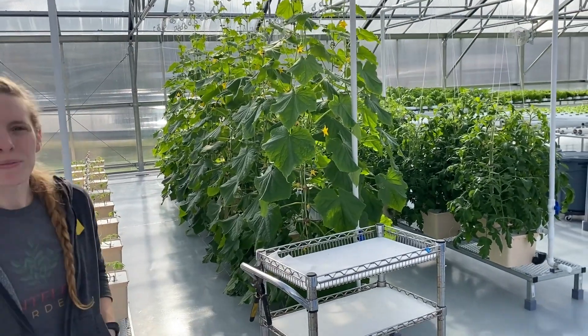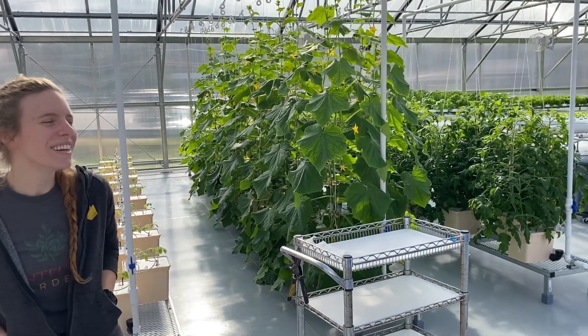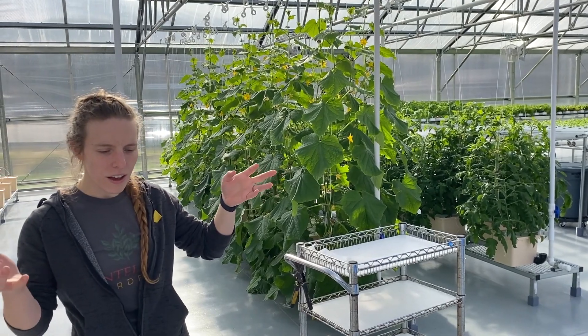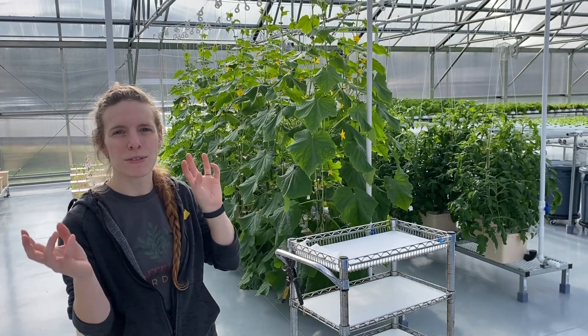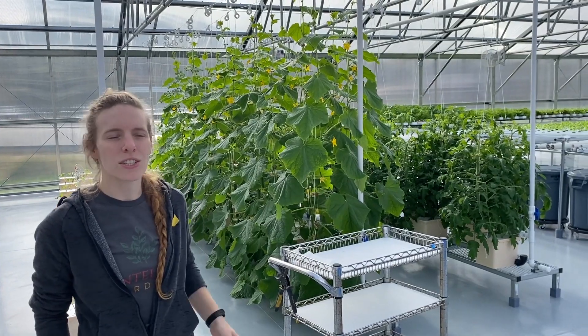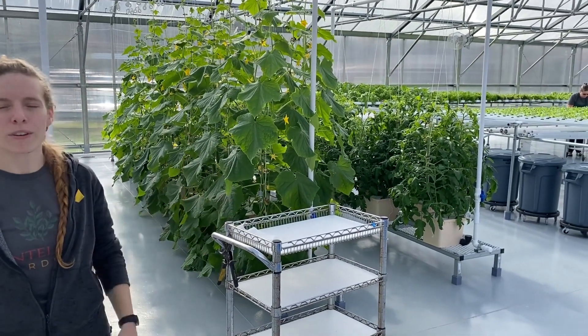So what exactly is hydroponic gardening? Explain from the beginning for people who don't know anything about it. Basically, you take all of the dirt out of the equation and you give the plants exactly the same nutrients, but all just directly in the water, directly to the roots. It saves a lot of the resources and space you need to grow plants outside, so you can do it indoors all year round.